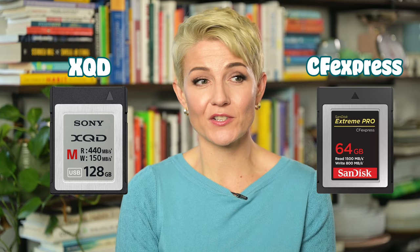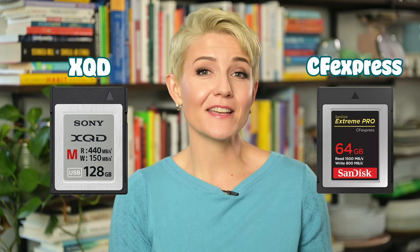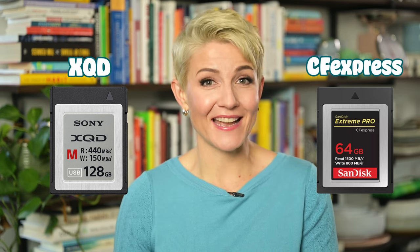The next form factor you might encounter is CF — compact flash. It's an older technology being phased out, but your camera might take these. They are thicker and larger than SD cards. Then there's XQD and CFexpress, which are very similar to one another in terms of form factor, and the advantage with these is they're often faster and have a higher capacity compared to SD cards.